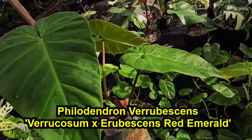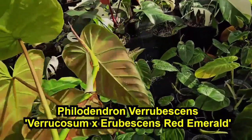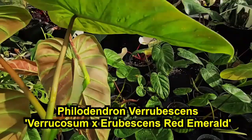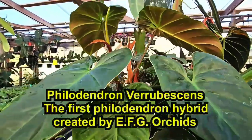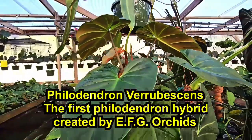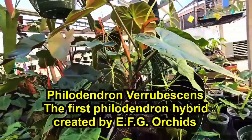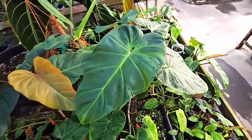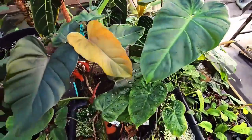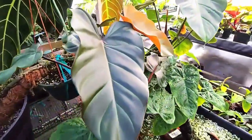This plant here from the second generation has really taken after its pollen parent philodendron varicosum and has some very interesting coloration. This plant was from the first generation of philodendron erubescence and has also really taken after philodendron varicosum. Now the plant on the left here was also from the first generation and has really taken after the seed parent philodendron erubescence red emerald.